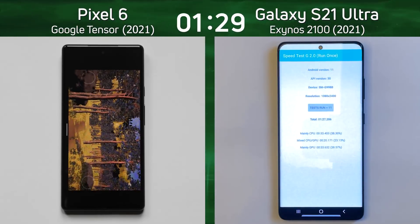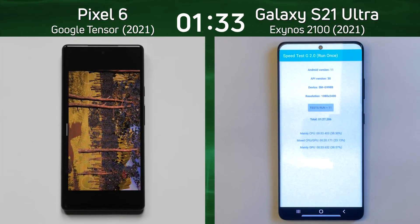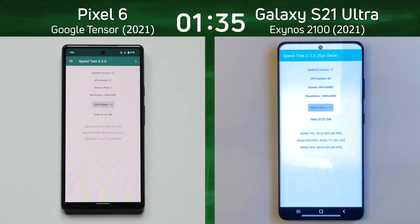There it goes — one minute 27.2 seconds for the Galaxy S21 Ultra. So on the left-hand side, what's it going to do with that 20-core version? Let's find out. There we go — one minute 35.7 seconds for the Pixel 6.